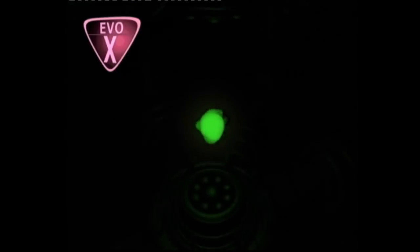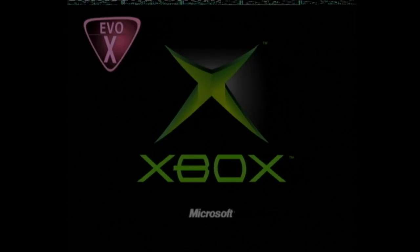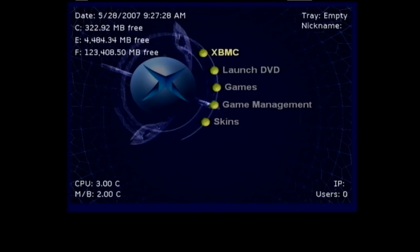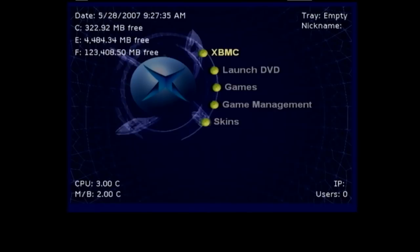Now the long press — we get the EVOX logo. This time the mod is enabled, and we should see we get our alternate dashboard — the EVOX dashboard. And we can see we have a nice 123.5 gig F drive. So our 160 gig hard disk drive upgrade is in place, it's complete. Everything's locked. The machine, as far as it's concerned, is retail.